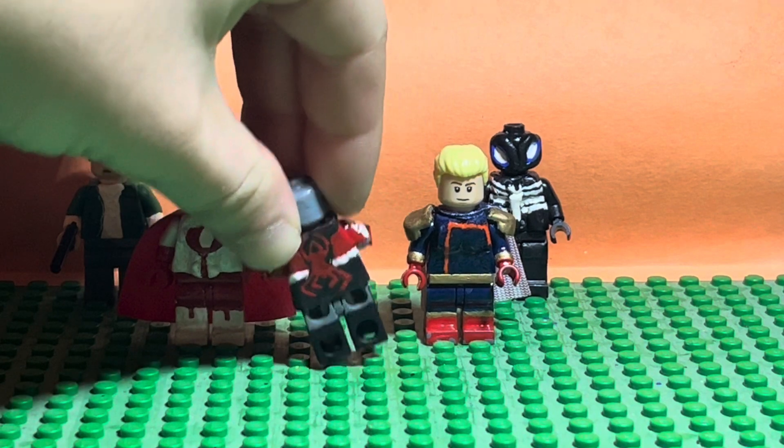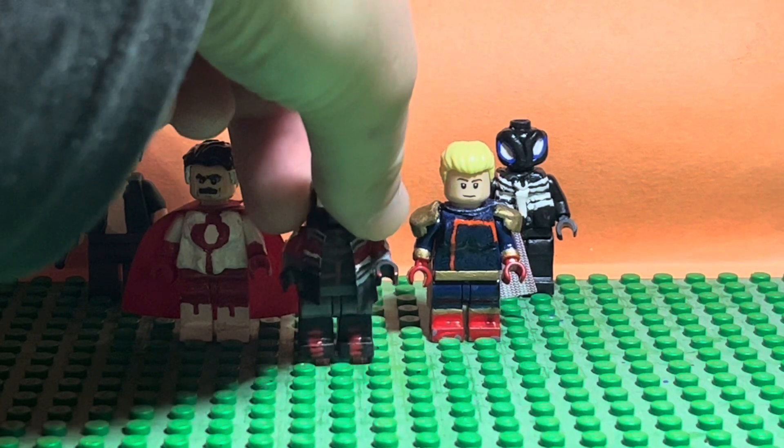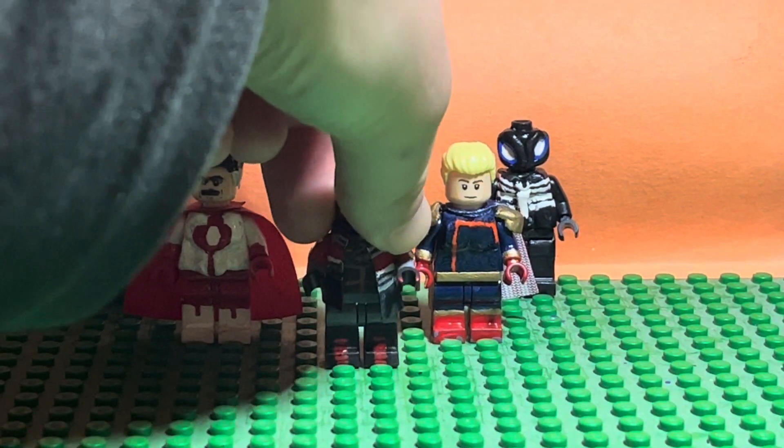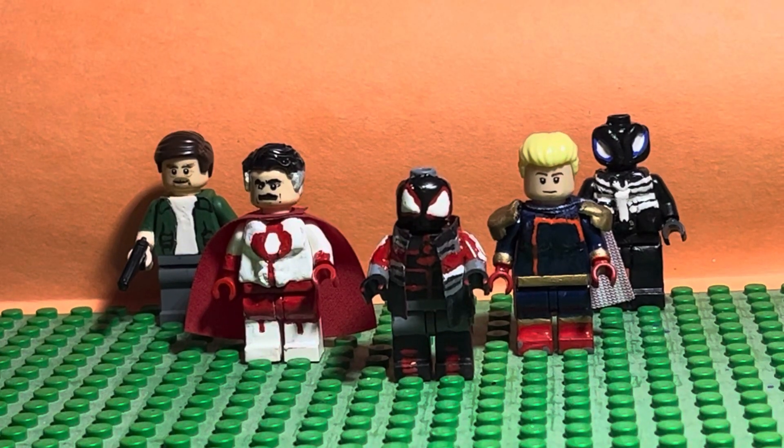That is basically what I did with my Spider-Man 2020 suit. Let's wrap up this video, guys. Thanks for watching — tell me in the comments what you think about my Spider-Man 2020 suit.